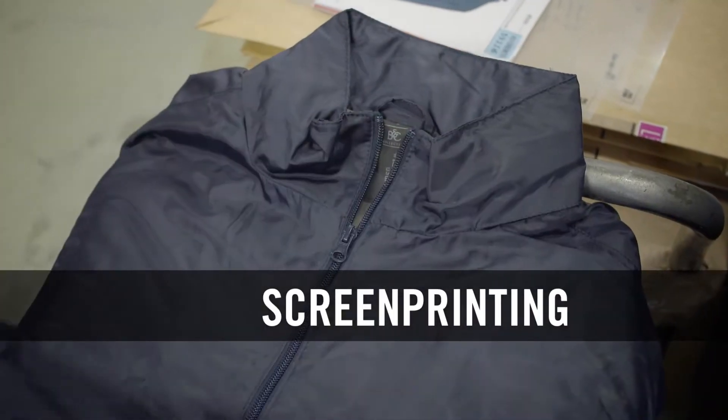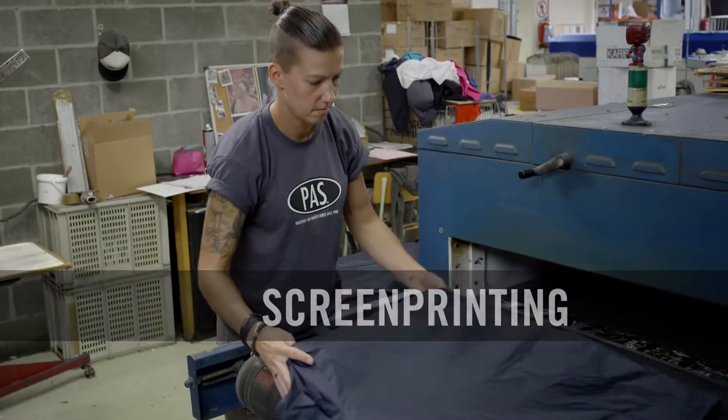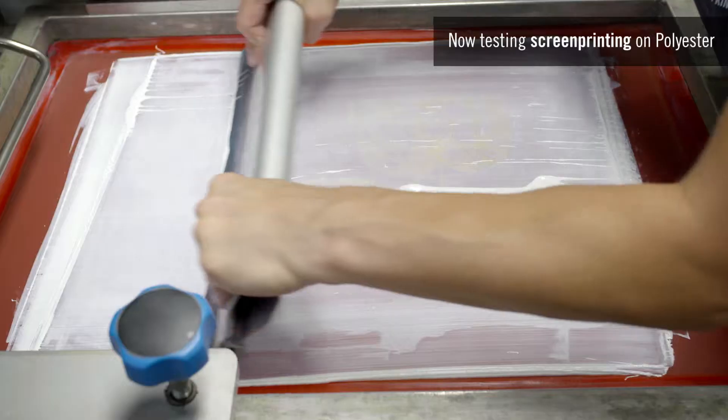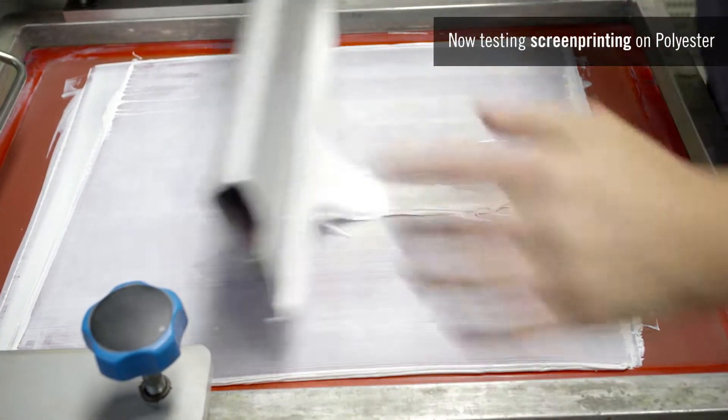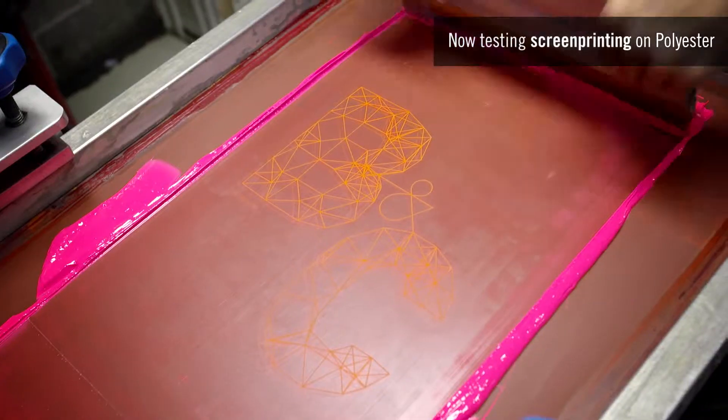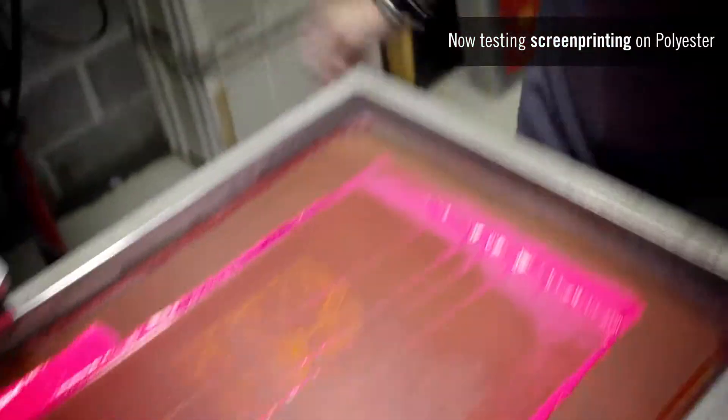For better decoration results, the jacket must be preheated to prevent shrinking during the transfer process. With the polyester jacket fabric, we are using a polyester ink. And to ensure optimum adhesion on this fabric that is coated on the inside, we added a catalyst in the ink.